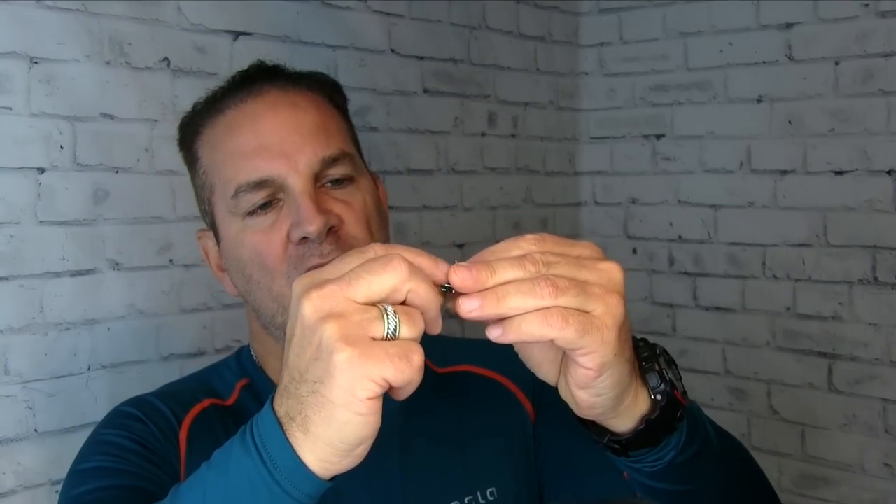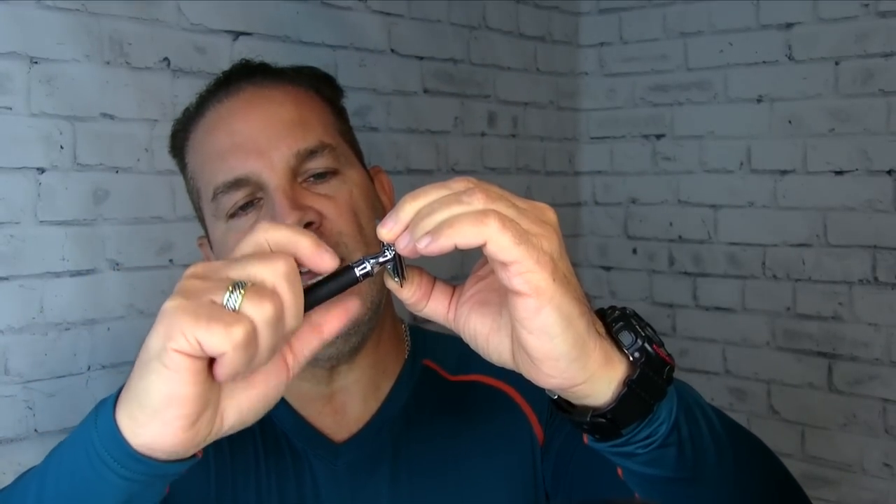Let's pop in a blade. We'll use a Feather blade today. Remove it from the paper and just drop it right over the post and the two pins like so. Reassemble, making sure that the grooves or striations are facing upward toward the blade. Reassemble the handle clockwise and lock it down. Let's check the reveal — oh, that's perfect! Looks excellent! Perfectly even on both sides.